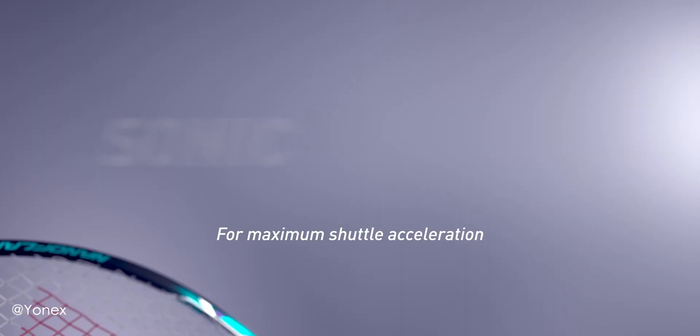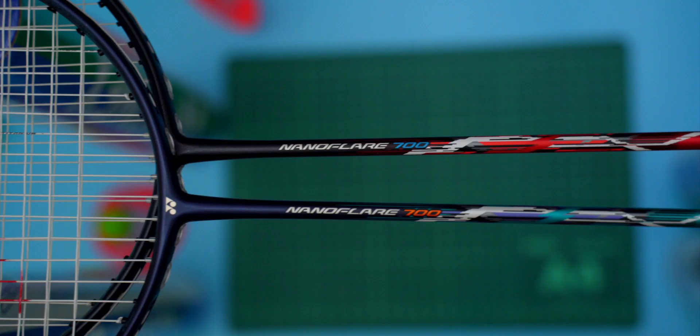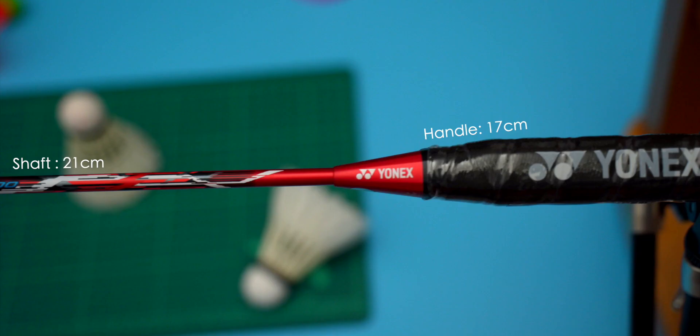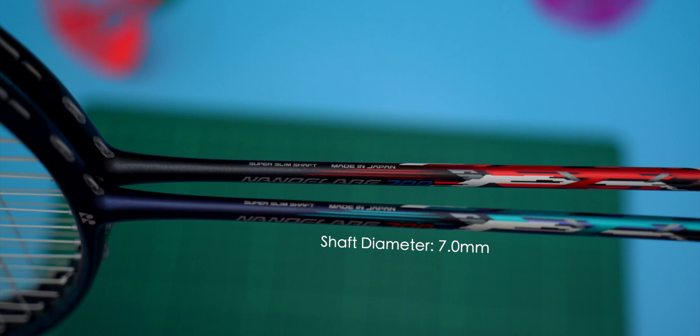The Nanoflare 700's tagline is for players to command the rallies with effortless speed and force. The matte colour gives it a nice, classy look, and the paint job looks quite futuristic with sharp angles and clean lines. Specs-wise, the 700 has a 17cm wooden handle with a 21cm shaft length — what Yonex call the super slim shaft — coming in at 7mm in diameter.